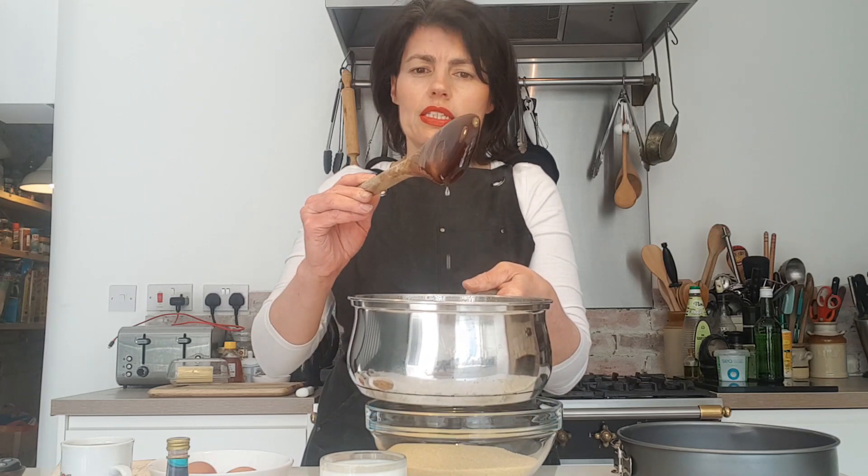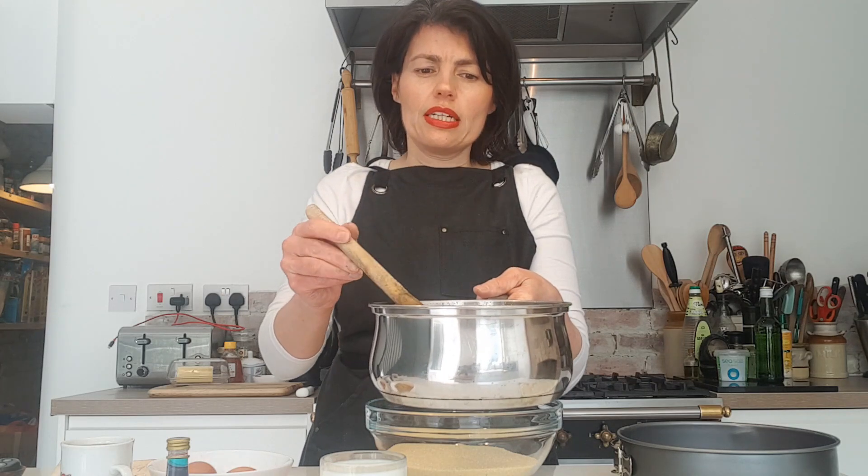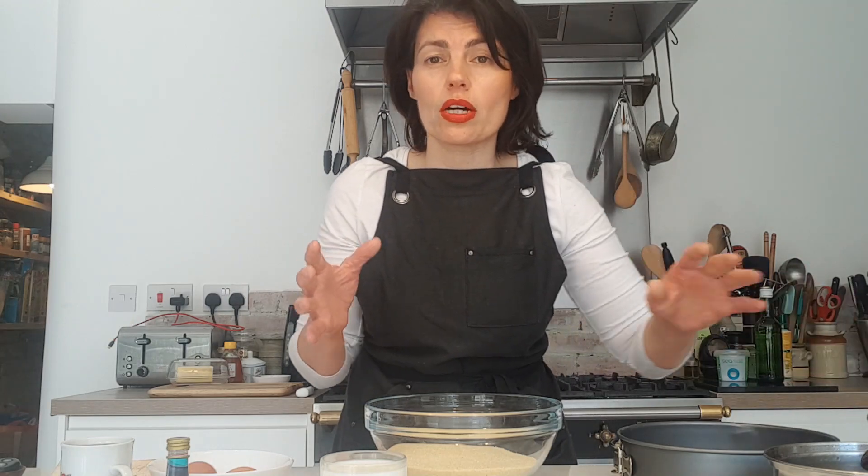Here's the syrup. My mum always used to say: make sure that when you pull the spoon up, the droplets slow right down and drop slowly — then you know the syrup is ready. I've boiled mine down and added some orange blossom water. You can add rose water or orange blossom water, both are great. You want that syrup to be cold, so it's going to sit on the side and cool right down while we make and bake the cake.